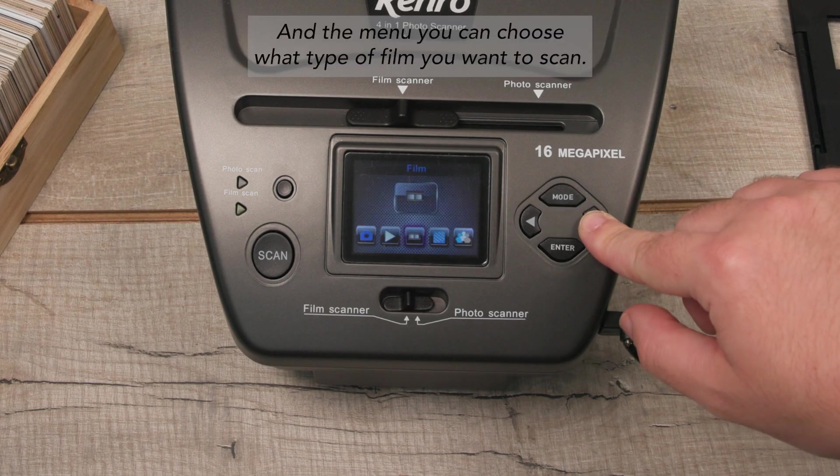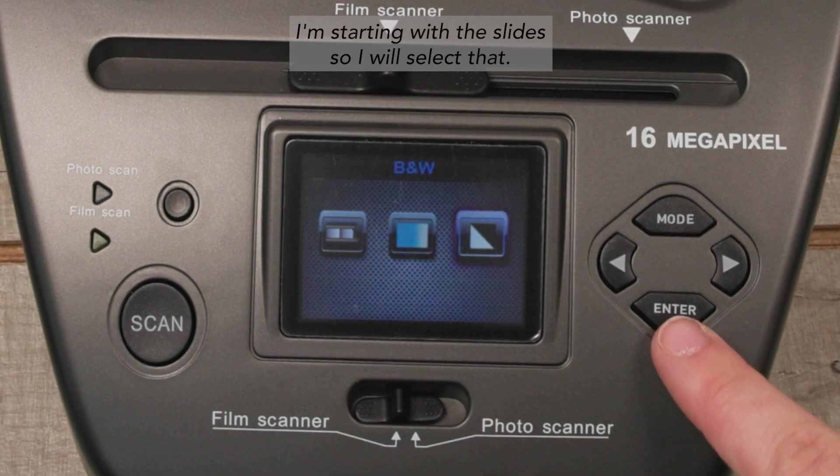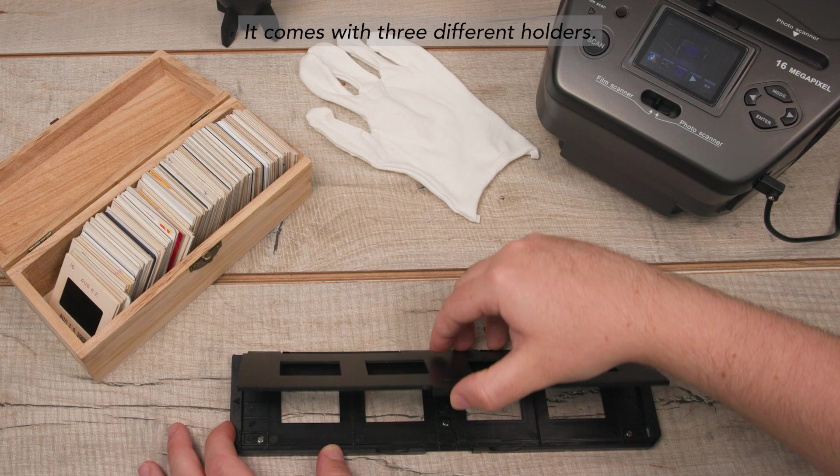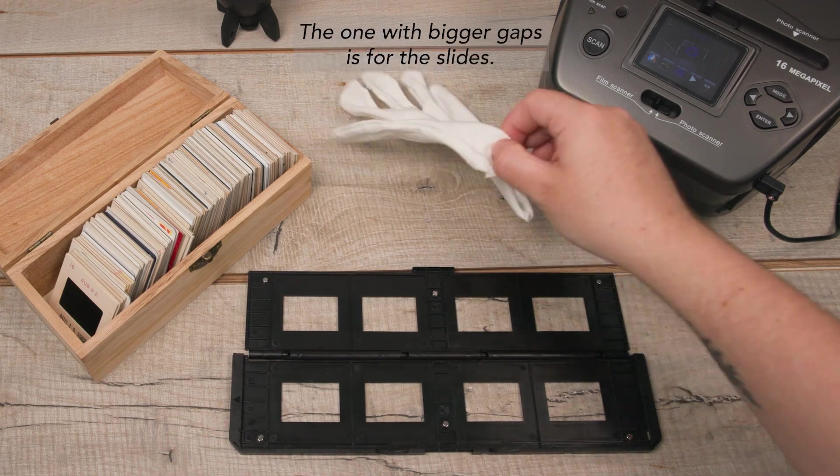In the menu, you can choose what type of film you want to scan. I'm starting with the slides, so I will select that. It comes with three different holders — the one with bigger gaps is for the slides.